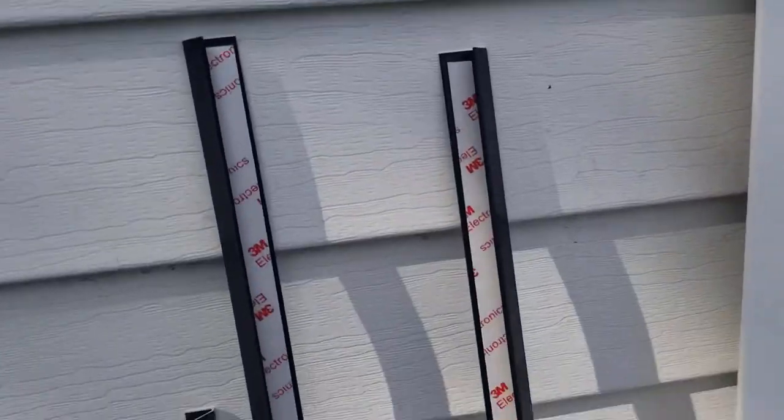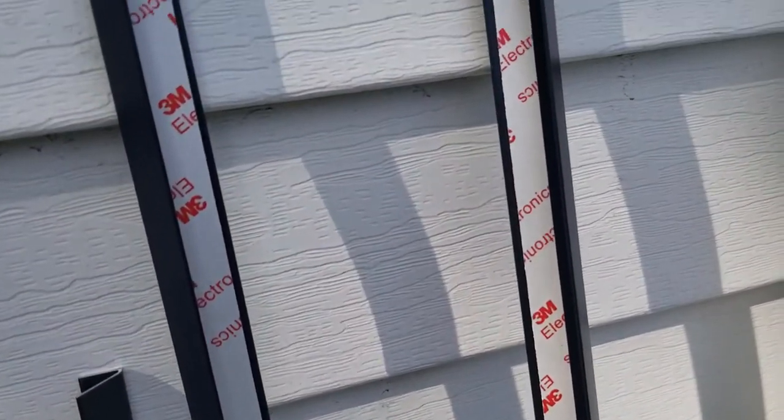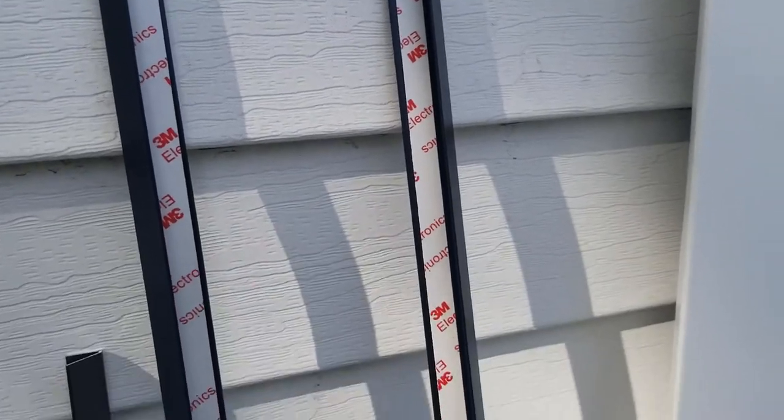This projection screen does come with some edge trim. It's really low profile, as you can see here. I'm actually not going to install it — it's installed with 3M tape. I'm going to leave it off because I want to be able to take the projection screen off the frame, roll it up, and store it away if needed. But if this is more permanent, you could put the trim on.